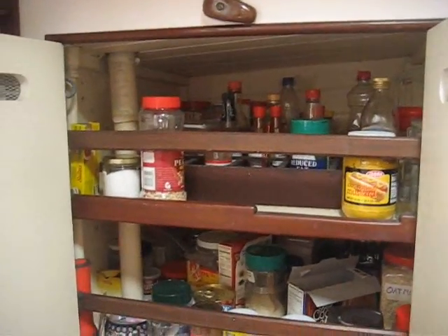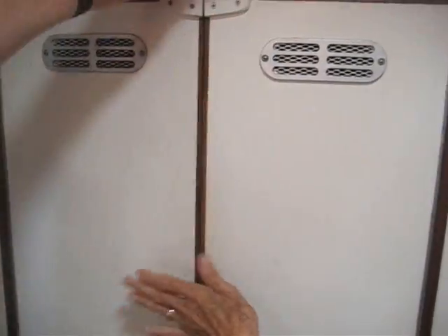The pantry is also the envy of the fleet. We have an honest-to-God pantry where people don't have to crawl and lift up mattresses to get to storage. It's a real pantry — not common on many sailboats.